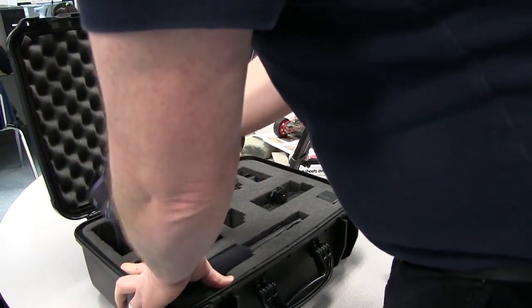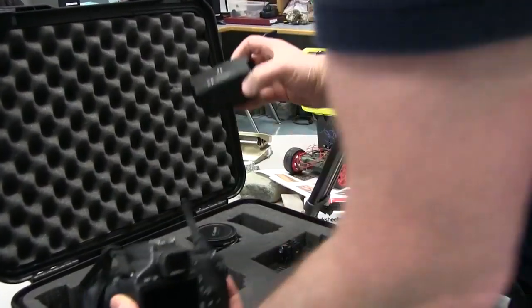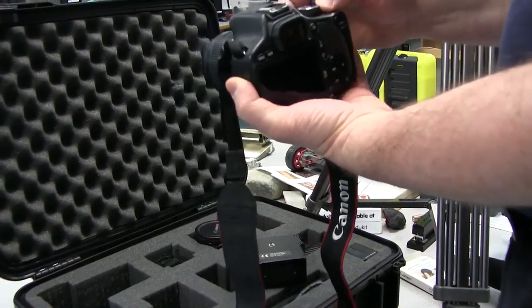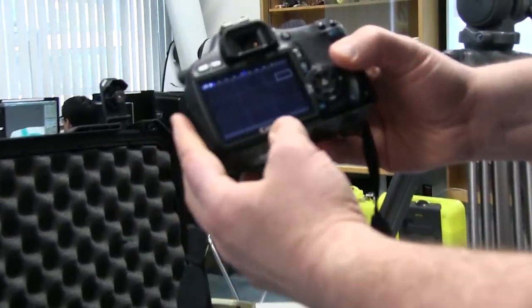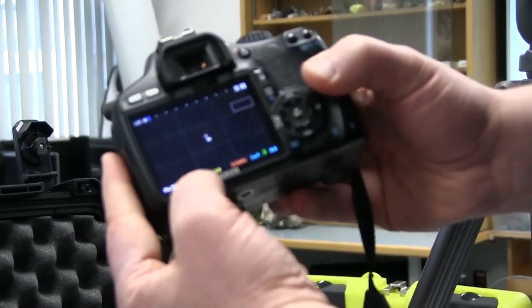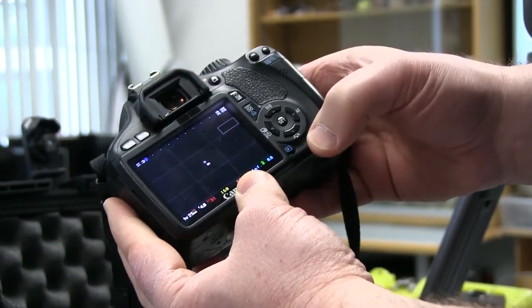This is how you set up the audio on the T2i using the BeechTech adapters. The first thing we do is check the camera and make sure that we've got Magic Lantern on the camera or this is not going to work. You can see we do have it — we've got the readouts here, so that's perfect. We can check a few things while we're in here.